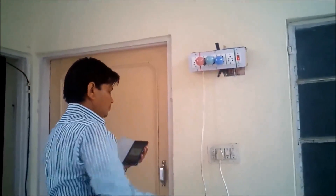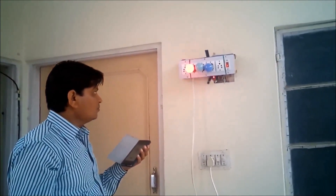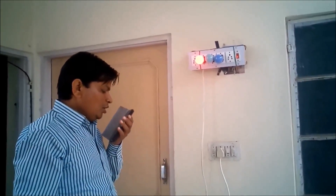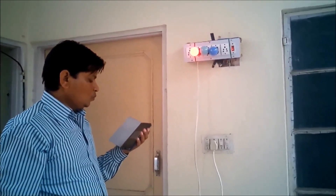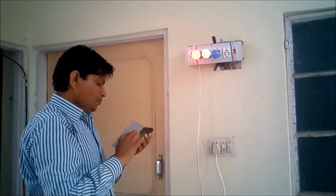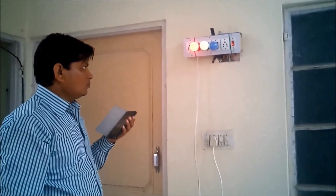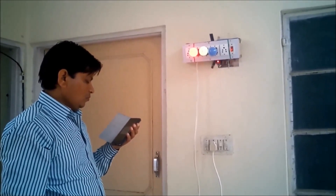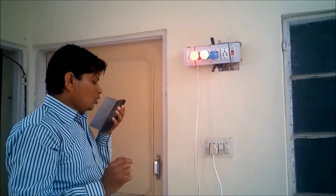2, on. I will turn on this one — 3, on. Now I will turn on this one — 4, on.